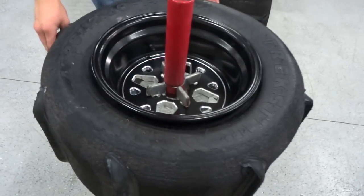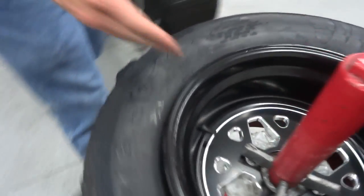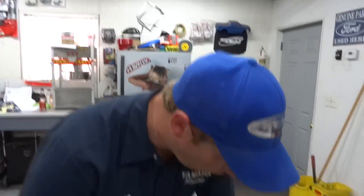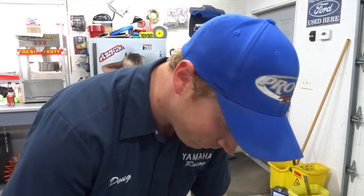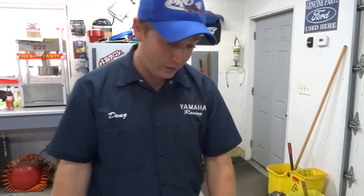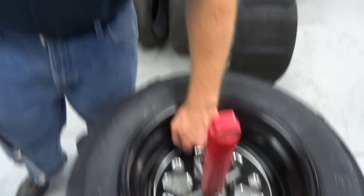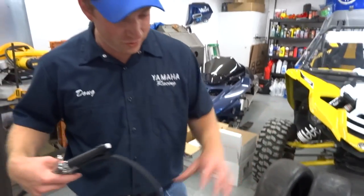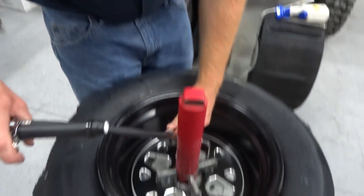So I spun this and picked a paddle — got it lined up with the valve stem. If there is a hard part for mounting tires, this is what it is. This fits the wheel pretty good, so I think we can just put some air to it. We might have to jostle the tire around a little bit to get it to seal the first time.